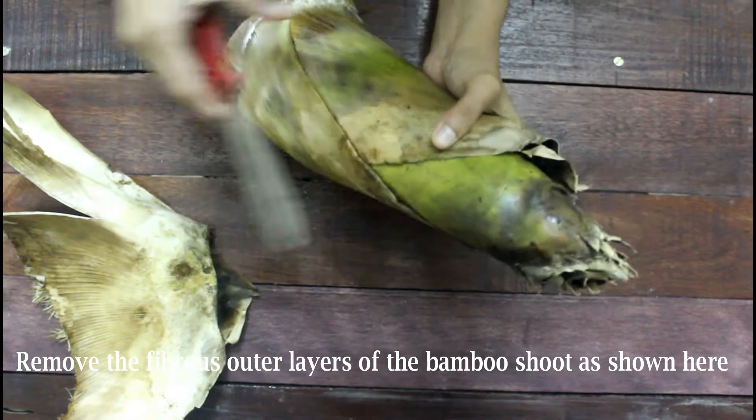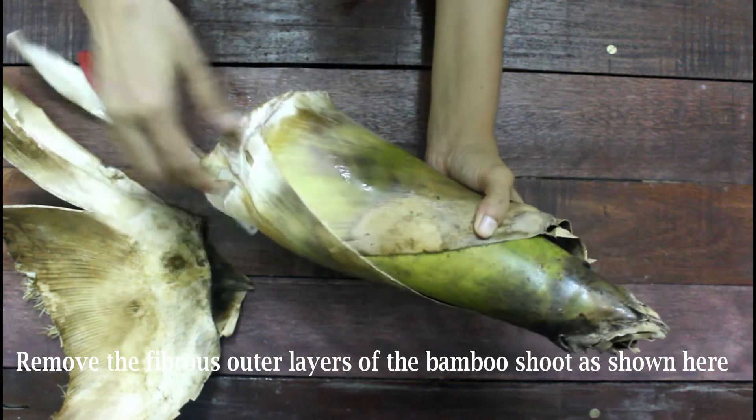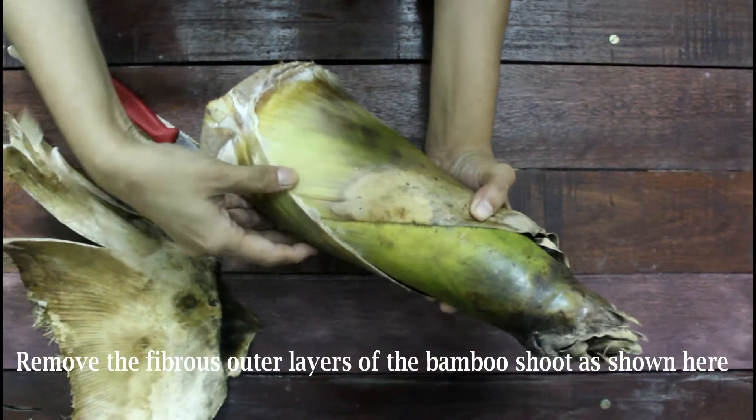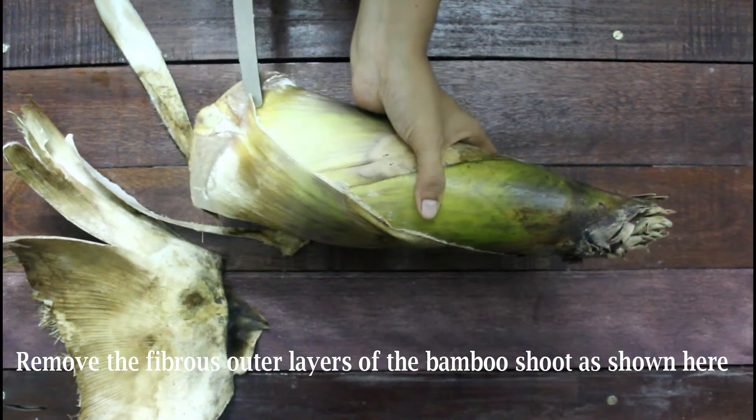If you happen to purchase a bit more this time, be sure to make this pickle — you can store it up to two weeks in your refrigerator. Before starting the preparation, let me remind you that the fresh shoots will have a slightly bitter taste, so we need to resolve that before heading further.